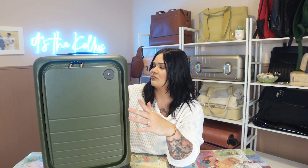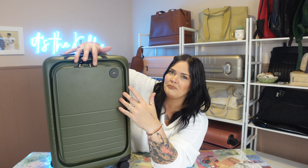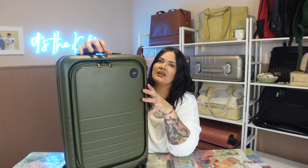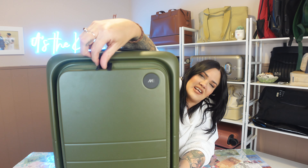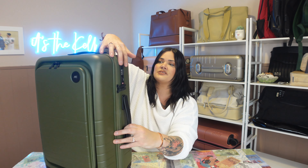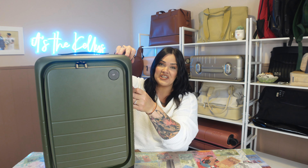One thing I'm noticing is that there isn't a TSA lock for the pro pocket part. I've seen some pro bags that do have TSA locks for this as well. They do have a little hole on the zippers so you can always attach your own lock. So let's go ahead and open it up and check out the inside.